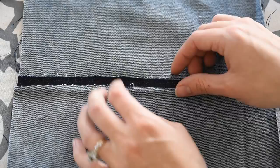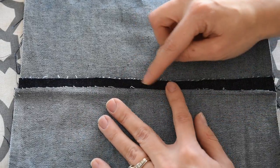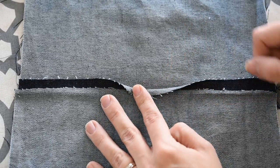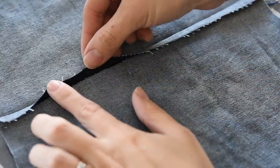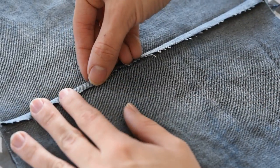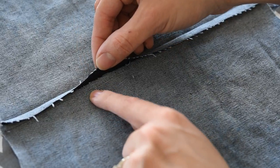The next thing we're going to do is fold over this long edge of our seam allowance to enclose the short side of our seam allowance. One important thing to note is that the edge of this long side meets up with the stitch line — I have my stitches right here.